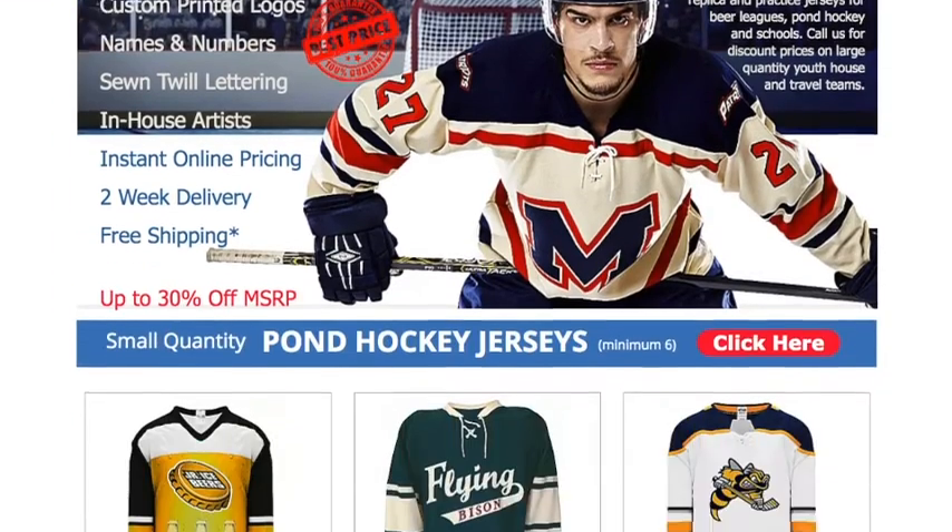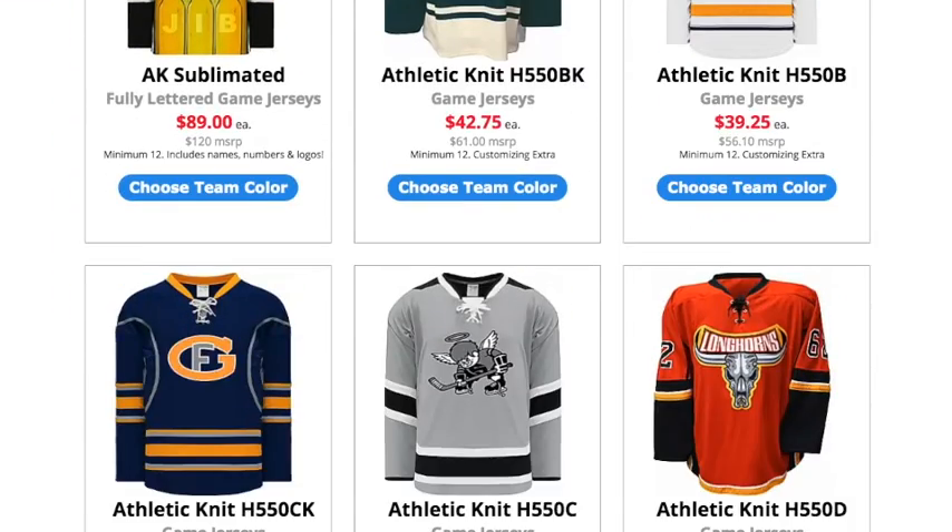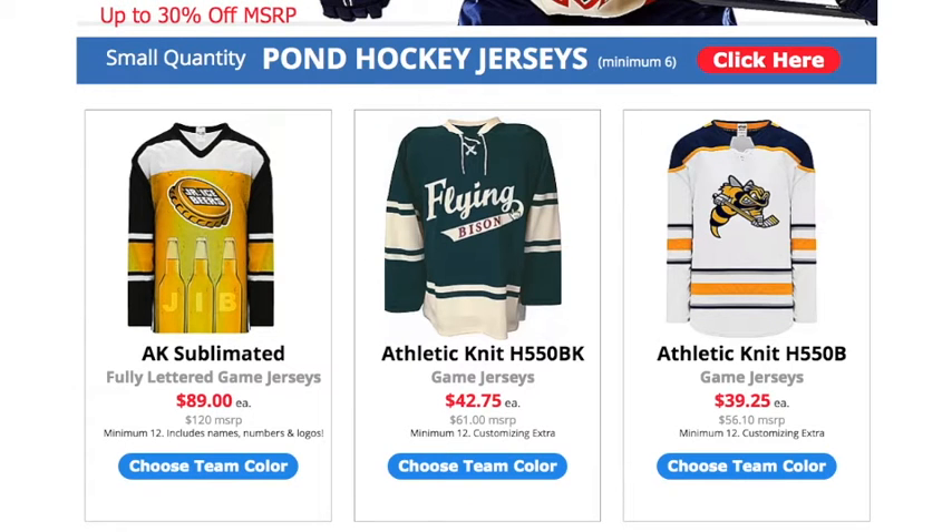Once you get to the hockey jersey page, you can see that we have various different styles of athletic knit jerseys. The one we're going to use in this example is the athletic knit H550BK. So just click on 'Choose Team Color,' the blue button.